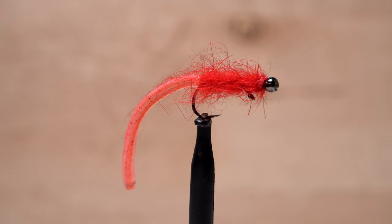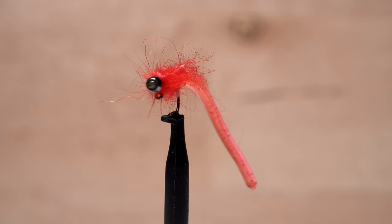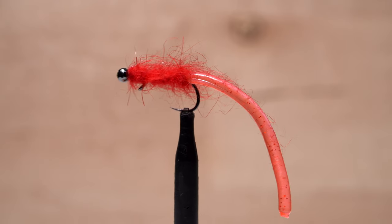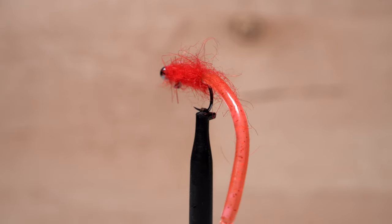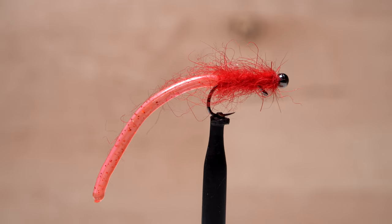I call this fly the Dynamite Balanced Leech. It incorporates both a relatively new material as well as a recent arrival to the hook market. It also happens to be rather easy to tie and tremendously effective on the rivers and streams here in New Jersey. I can't wait to give it a try on some still water.